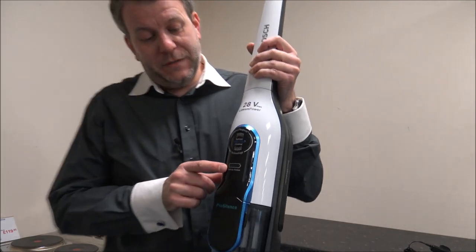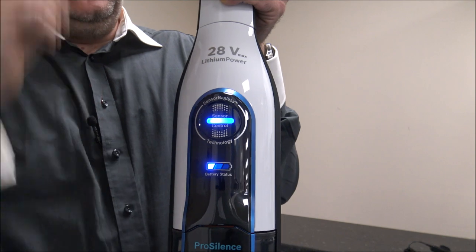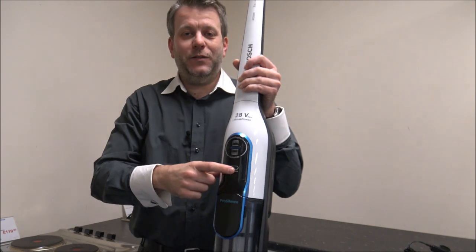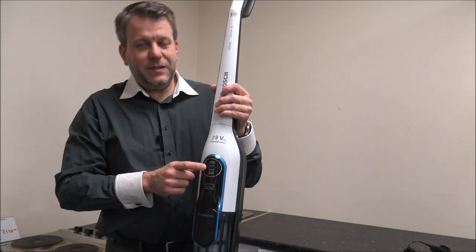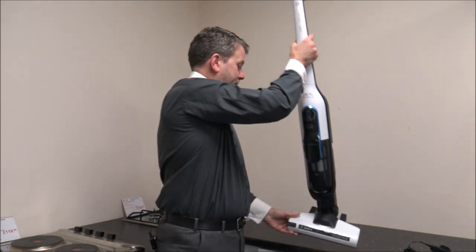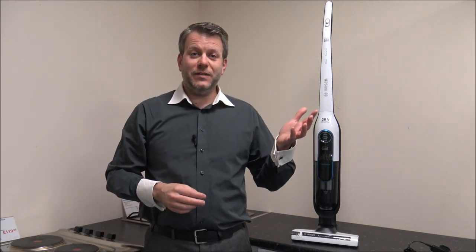On the front you've got the battery status indicator, showing how much charge is left in the vacuum. At the moment it's down to one segment out of three, so that's why I mentioned giving it a good charge first. You'll also notice it has sensor control — a blue LED light. When it's blue everything is working fine, but as soon as it goes red, especially when it starts flashing red, that's when the filter needs cleaning.